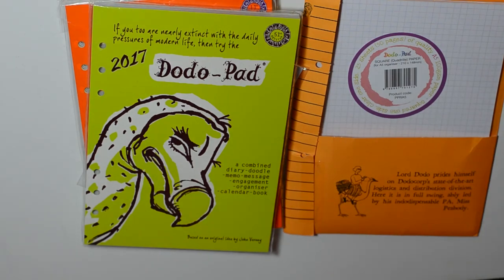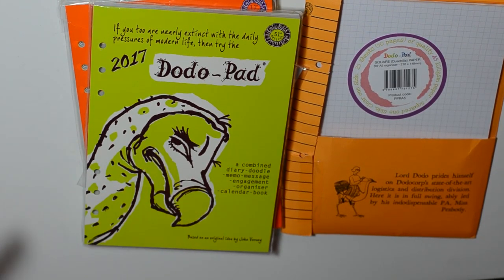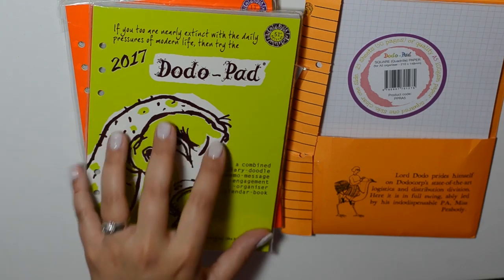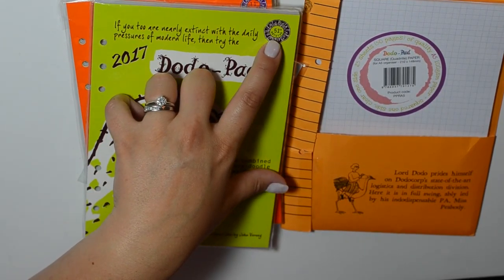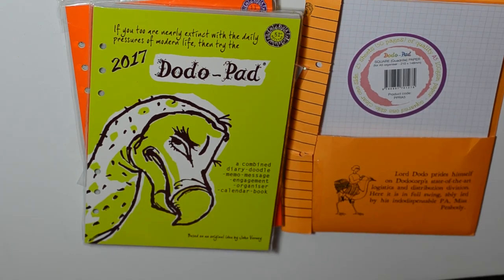I'm going to read you a little excerpt from the site because I wanted to know exactly why they chose the dodo bird. If you don't know the history of the dodo bird, I highly recommend checking it out — it's an extinct bird that did exist. The creator of the Dodo Pad is Sir John Verney, who came up with the dodo pad and the weekly planner grid. This is the 51st edition — its 50th anniversary golden jubilee — and I think it's remarkable that a company has stayed true to themselves for that long.